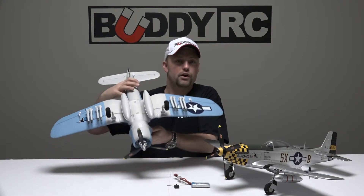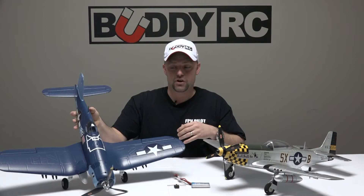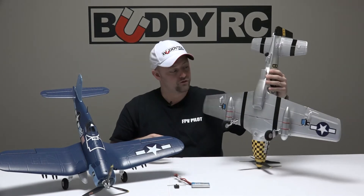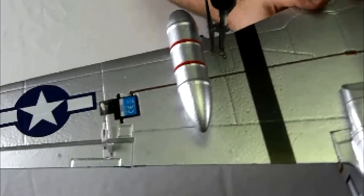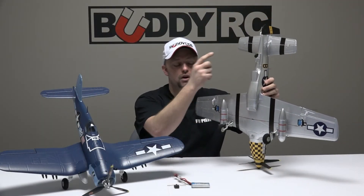Both aircraft come pre-installed with 12 amp ESCs and the Top RC DST brushless motor. Also pre-installed in the wing are two 9 gram servos which operate your ailerons, and inside your airframe are two additional servos which operate your elevator and your rudder.